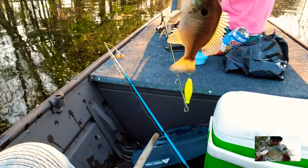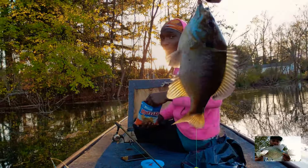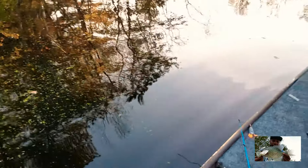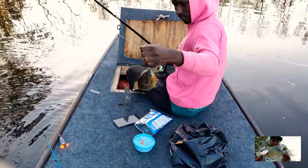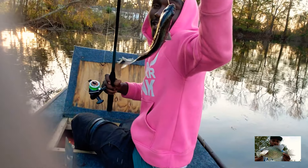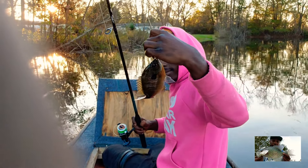Good one! Get him in — nice blue gill. Look at that orange-breasted blue gill. Orange-breasted gill, yeah man, look at her. I told you — it's that gold hook, man. It's that gold hook.